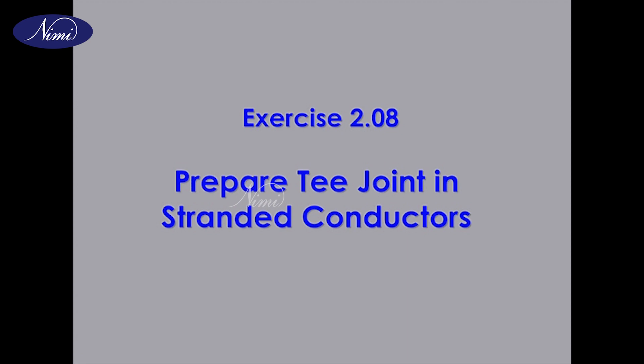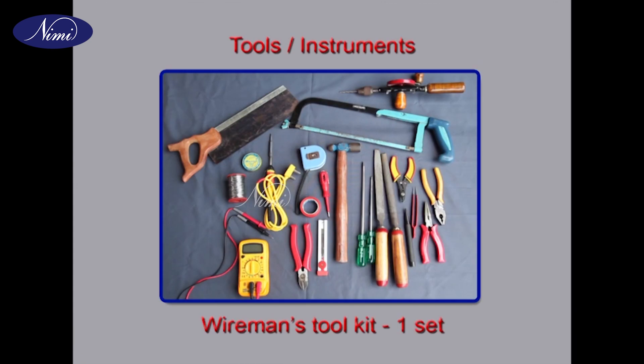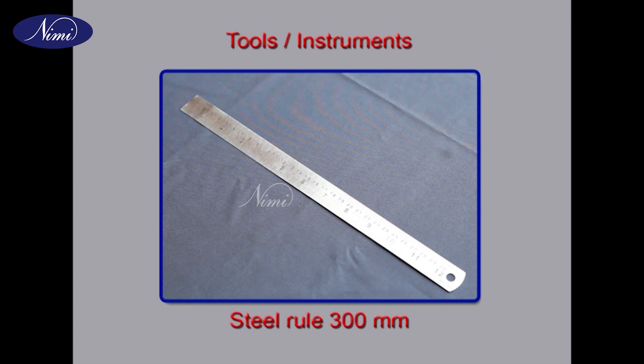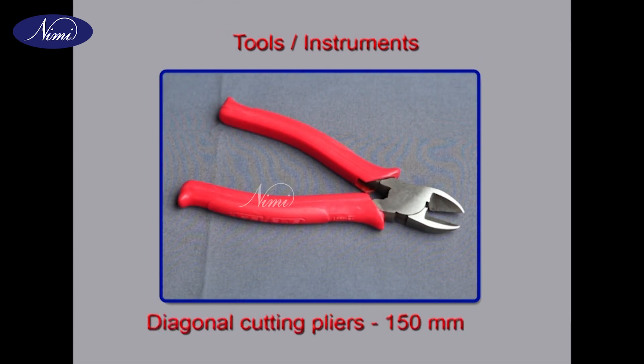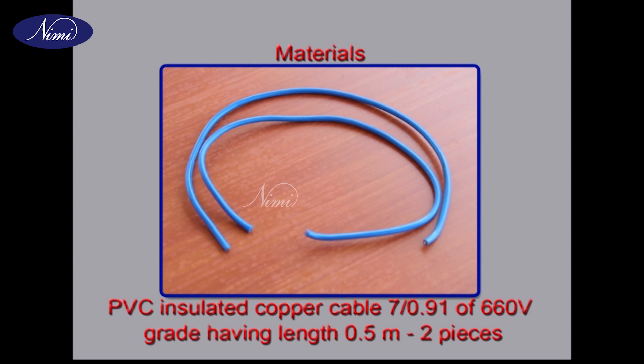Exercise 2.08: Prepare T-joint in stranded conductors. At the end of this exercise, you will be able to prepare a T-joint in multi-strand conductors. Requirements — tools and instruments: wireman's hand tool kit one set, steel rule 300 millimeters, diagonal cutting pliers 150 millimeters. Materials: PVC insulated copper cable 7 by 0.91 of 660 volt grade, having length 0.5 meters.